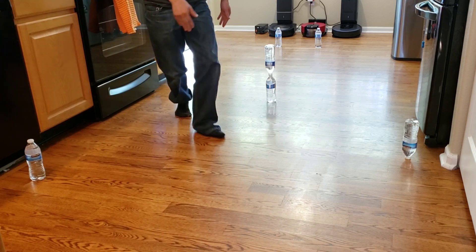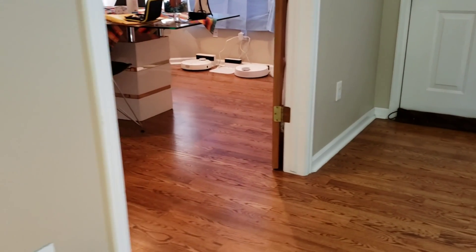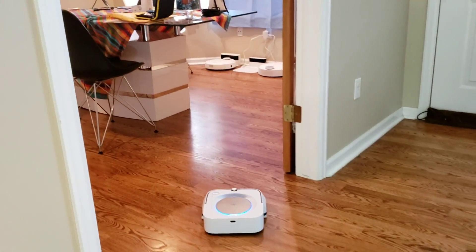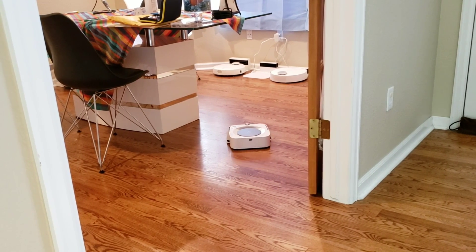And look, it's done! You guys want to see how it charges? Let me flip you guys around. There's my other set of robots, and I apologize for my table — it's all messy.